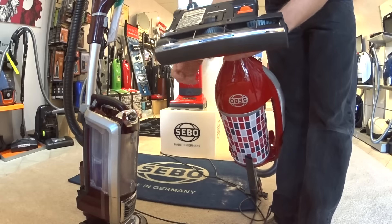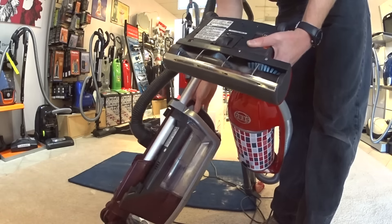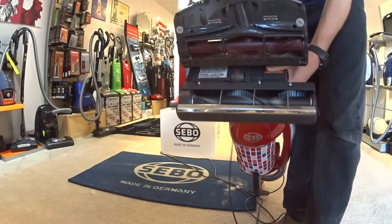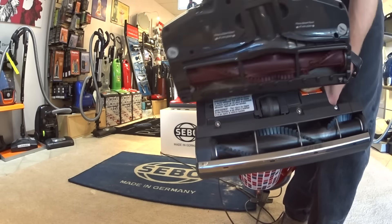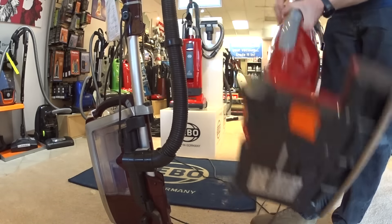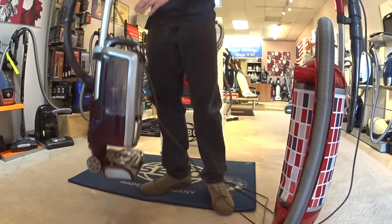The SEBO Felix is available in two widths. You can see the cleaning path — your normal 12-inch cleaning path. The Shark's cleaning path is a little narrower. Some of the Sharks are really narrow. This is one of the newer ones where they've supposedly addressed a lot of those issues.